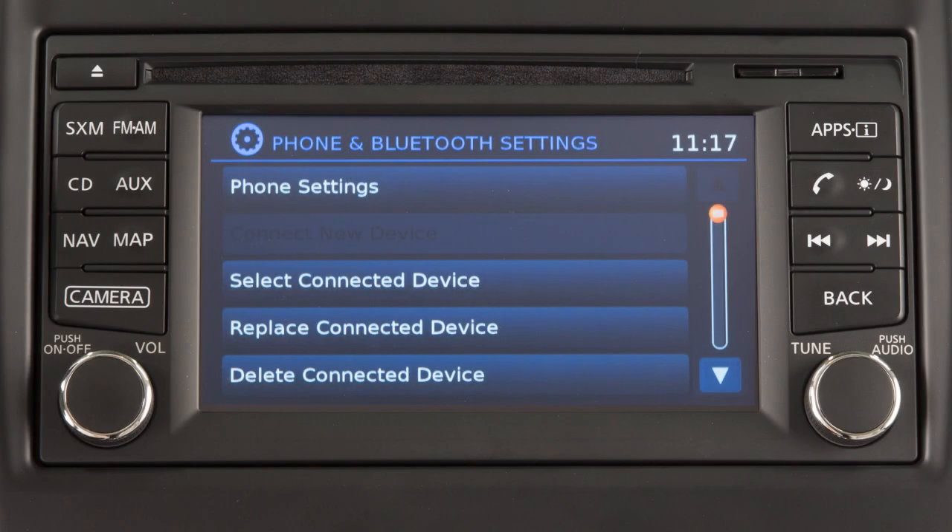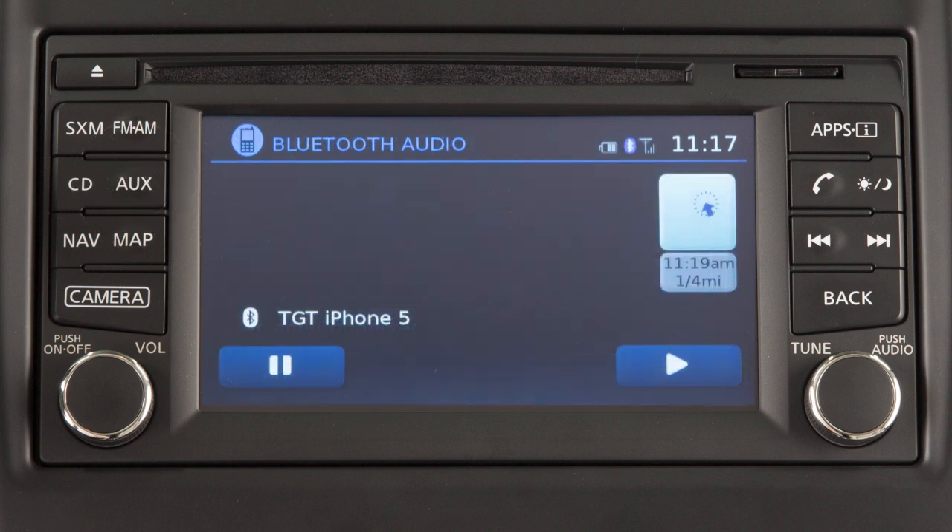After your device is connected, you can switch to Bluetooth audio mode by pressing the AUX button repeatedly until the Bluetooth audio mode is displayed on the screen. The controls for the Bluetooth audio are also displayed on the screen.